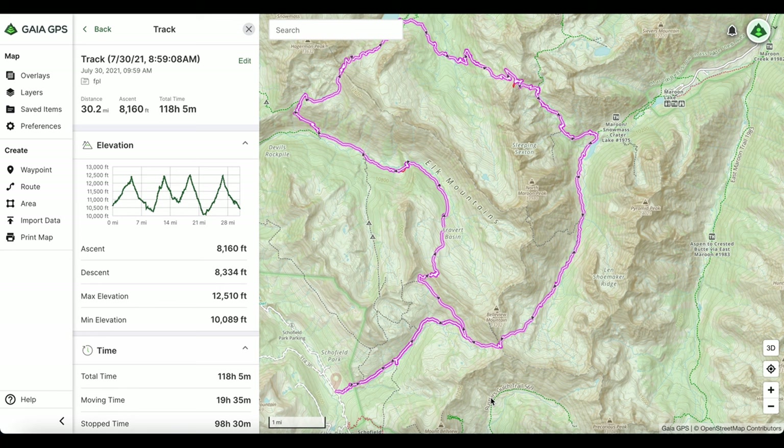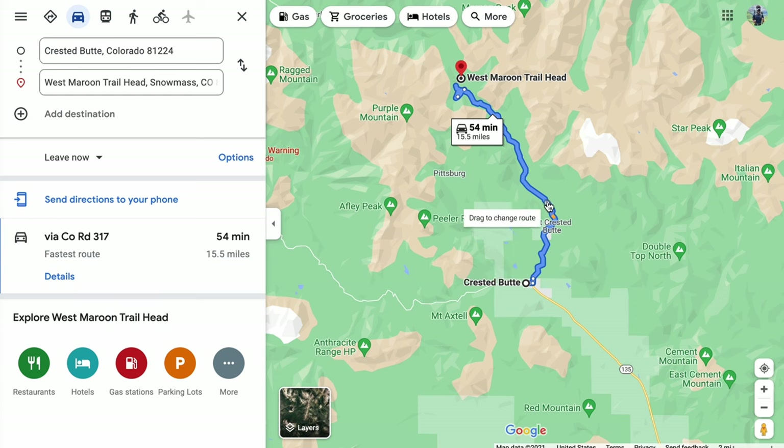In today's video, we're going to be doing an in-depth review on the Colorado Four Pass Loop. This review is going to be similar to the one that I did on the road coming from Crested Butte to get to the actual trailhead. If you haven't seen that one, I will definitely link that one at the end of the video.